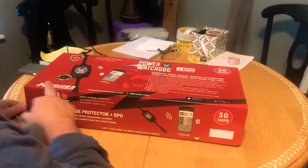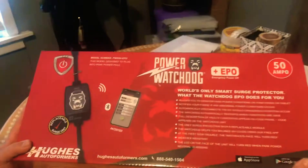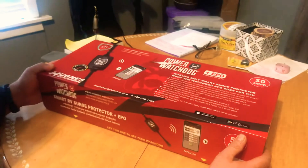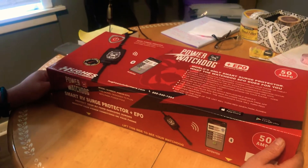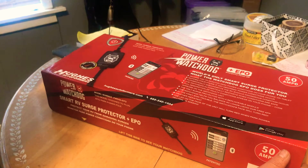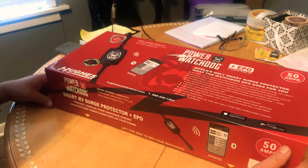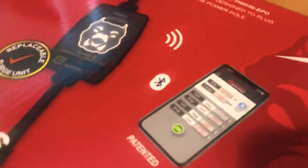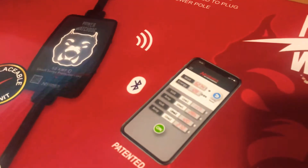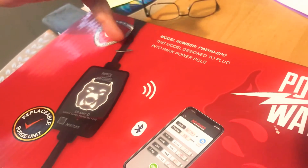This is the Hughes Autoformers Power Watchdog — pretty cool, the logo looks like a pit bull. A couple of reasons we went with this one: I like the fact that it has an app. Some other ones have a remote that goes into your RV and you have to look at it to see the readings. This one is Bluetooth, so you have to be within range, but it's pretty cool. Not sure if it's available on Wi-Fi just yet, but I read some reviews suggesting it may be coming.